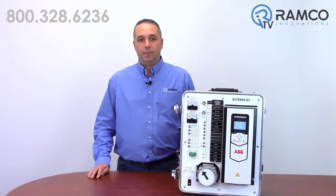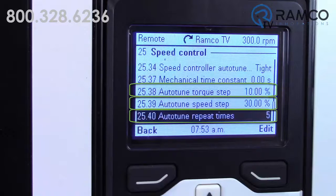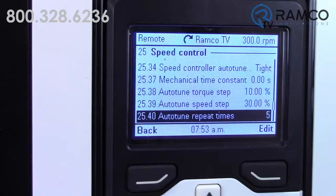The number of these steps, as well as their magnitude, are user-adjustable to get even better response. I have this drive set to give me five 30% speed and 10% torque steps during the auto-tune and to give me a tight response. You can hear the motor change speed during this test and see the results afterwards.